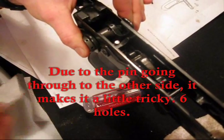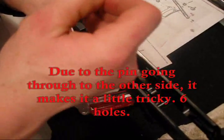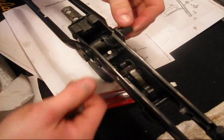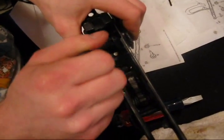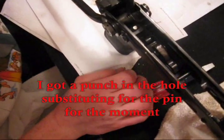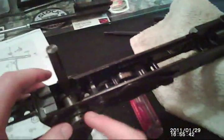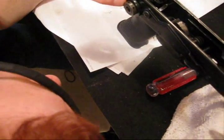Okay, the problem is whenever I depress it, it moves. These holes have got to be right-aligned. What I have so far on this side looks correct. I've got to put a couple more pins in.